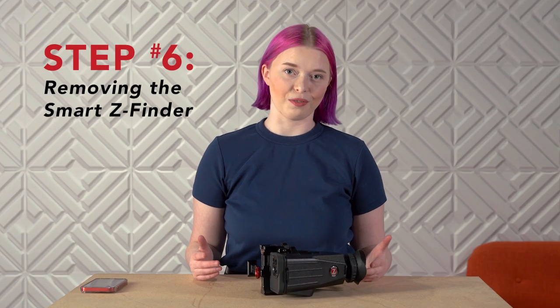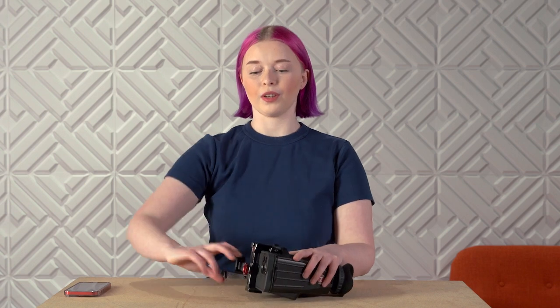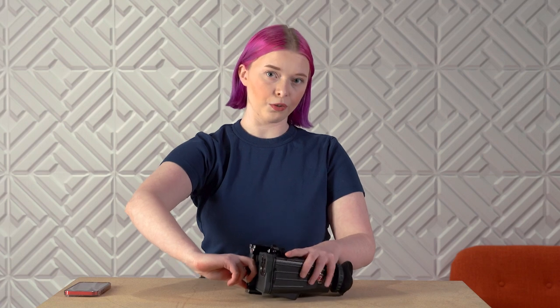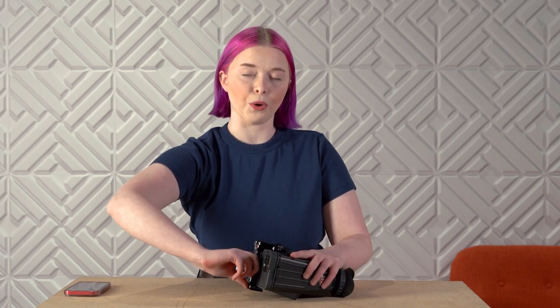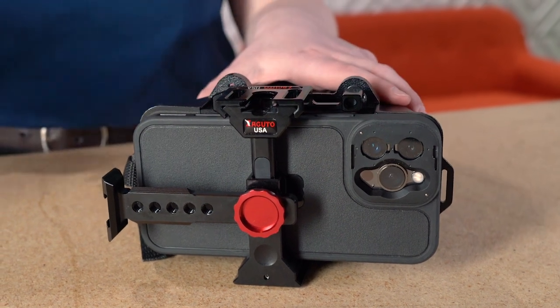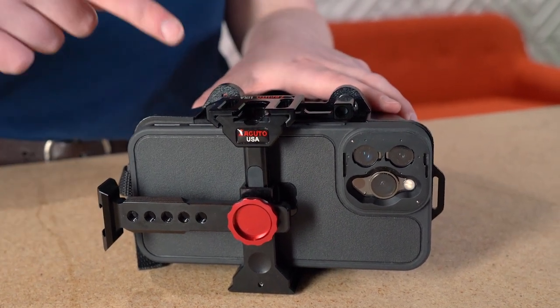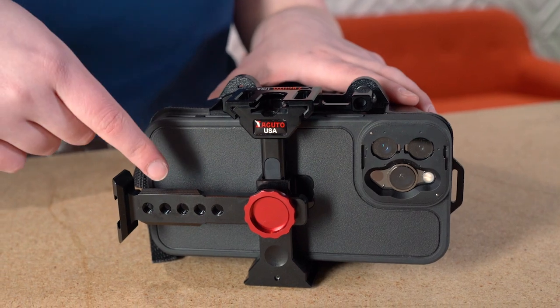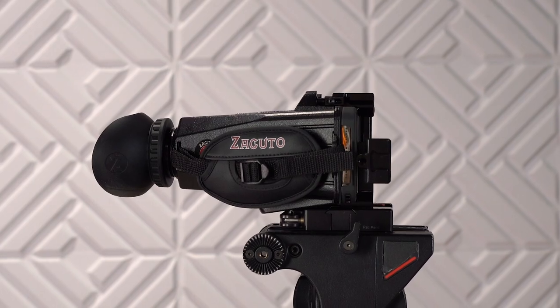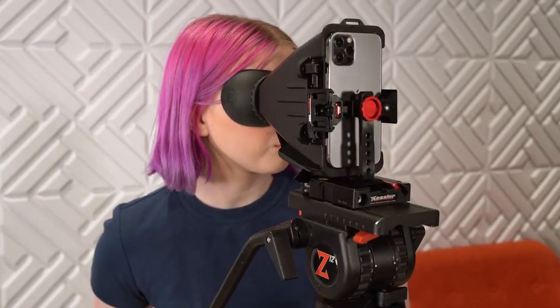Step 6: Removing the Smart Z Finder. At some point, you'll want to remove the Smart Z Finder. To separate it from the bridge, place two fingers on either side of the red knob and put your thumb in the recessed area. Then angle the Smart Z Finder down and pull to break the magnetic lock. You'll note that the Smart Z Finder has numerous Arca-Swiss and NATO mounts with cold shoes and 1/4-inch mounting points. This allows for a variety of creative rigging options, including mounting on a tripod in either the horizontal or vertical orientation. That's it — have fun shooting!